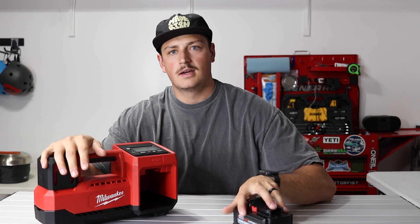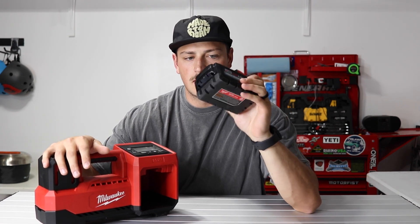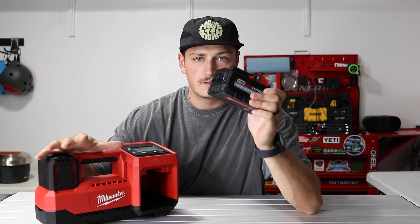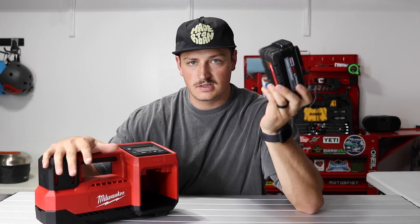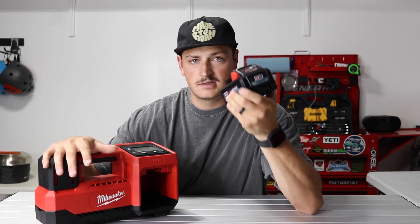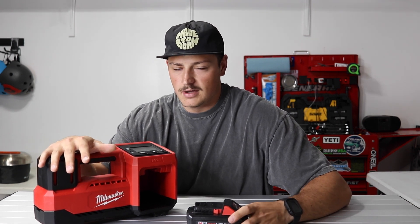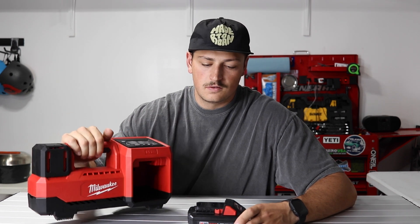It's made by Milwaukee and powered by Milwaukee batteries. So if you're already using a Milwaukee system, it will save you some cost because you won't have to buy the batteries as well. These are the 6 amp hour batteries I use with it. The 5.0s would also be plenty of power. Anything from about the 3 amp hour and up is going to be plenty for this thing.